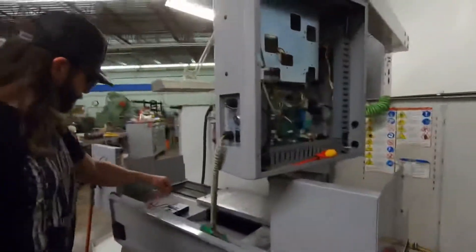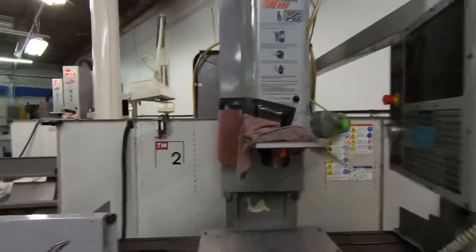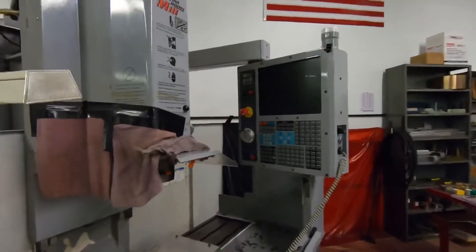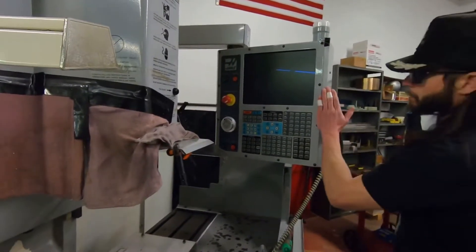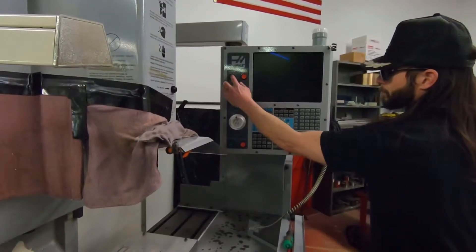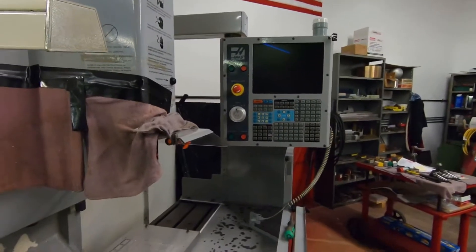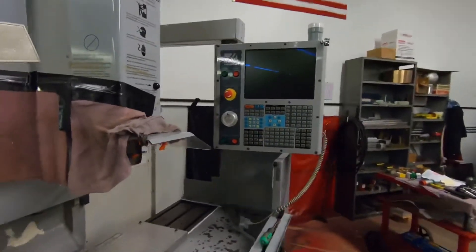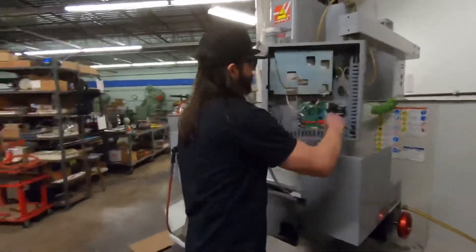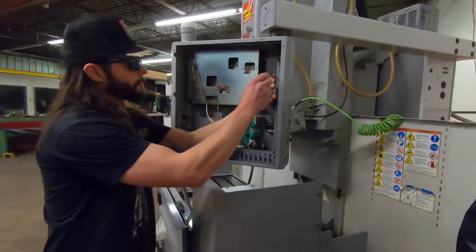On the HAAS site they mentioned something about the power-off contact block being stuck occasionally. Keep our hands out of the back side of the panel. Still the same thing. Kill the power again, switch off. Just double check.